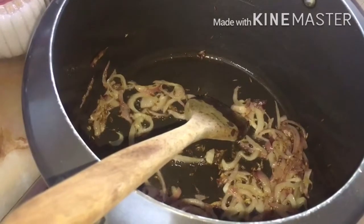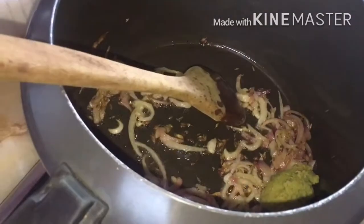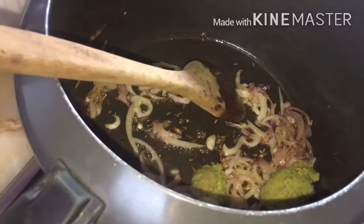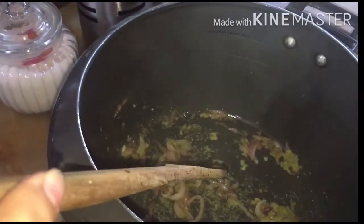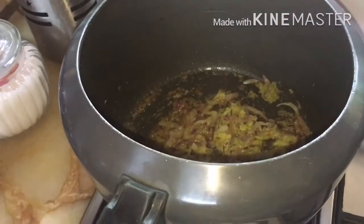Now put 2 to 3 tablespoons of garlic and ginger paste. Now put your chicken.